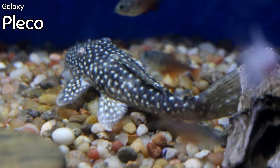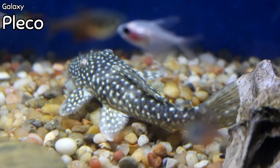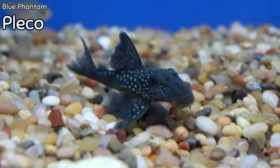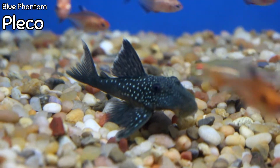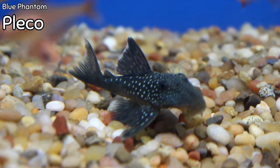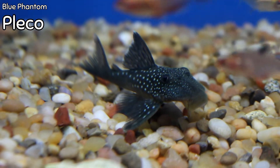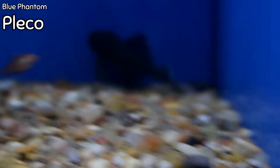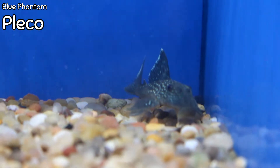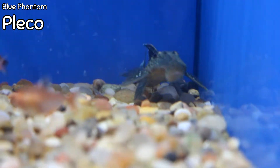The L029 has more of a vampire-like body with a more pointed snout on the front of the fish — beautiful fish. A gorgeous pleco is the L128, the blue phantom. If you look at the caudal and pectoral fin as it gets in just the right light, it has a blue sheen to it. Beautiful pleco — we've got a perfect size, they're healthy. Looks like we got three of them this week. These just came in — a beautiful, beautiful pleco.